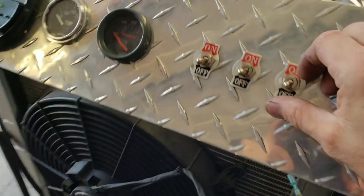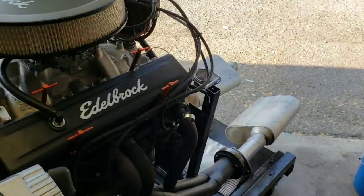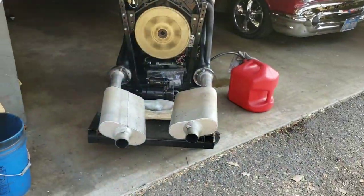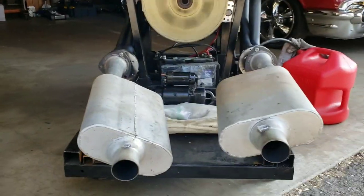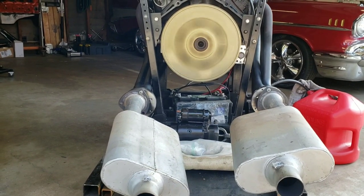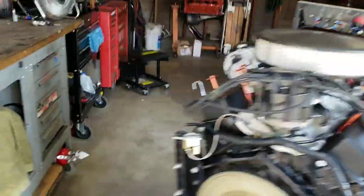Let's fire it up — I know you want to hear it. Listen to that. This thing sounds so good, if I didn't already have an engine in my car I'd put this in it. I almost want to keep it. It's got an SFI flywheel. Listen to that sucker — it just sounds like it's going to get you. This is a really nice engine.